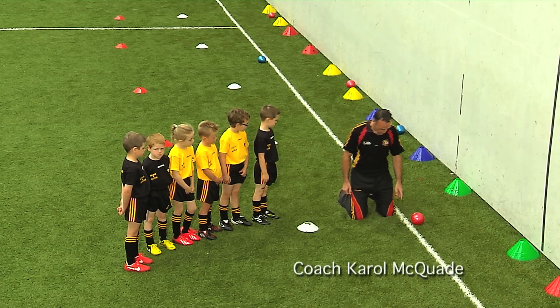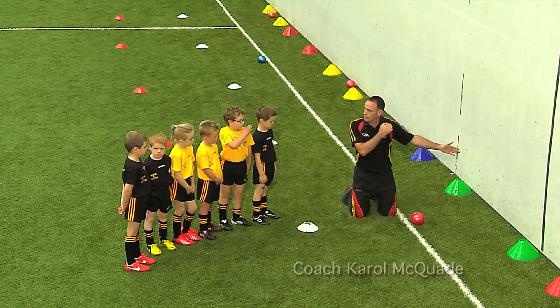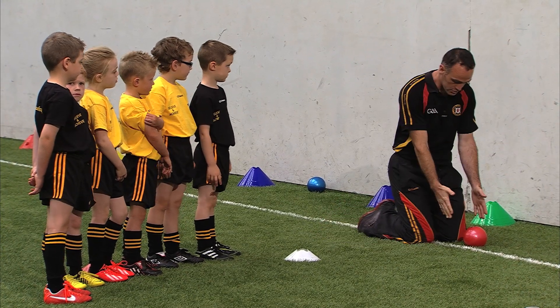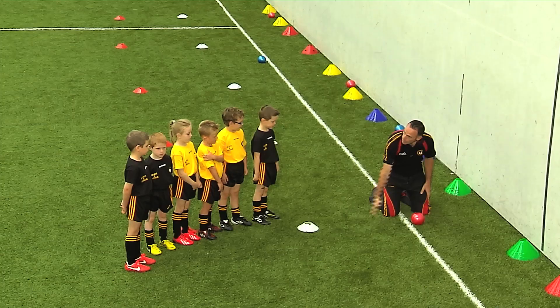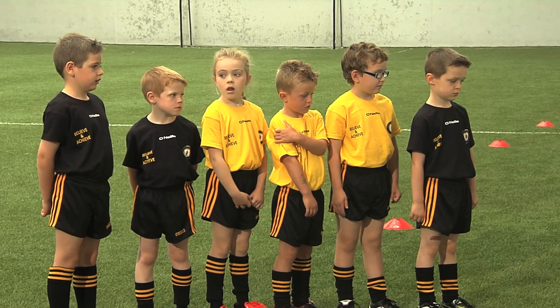When you're down on your knees, what's facing towards the wall? Your shoulder. So make sure your shoulders are facing against the wall, and make sure that your knees are either side of the ball. And then what are you going to do? You're going to smack it, or you're going to hit it, and you're going to use your open hand.